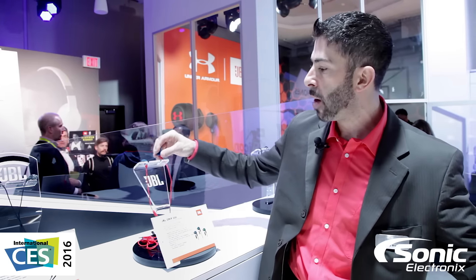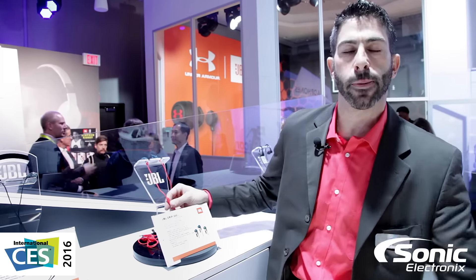JBL performance drivers in here along with an inline microphone — the JBL Grip 200s.